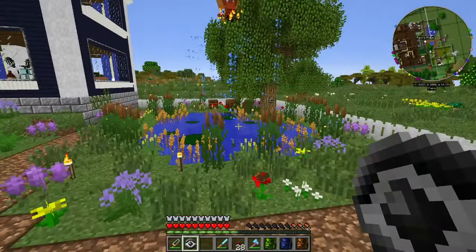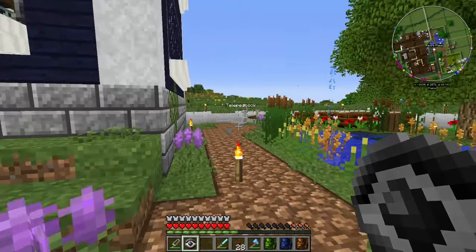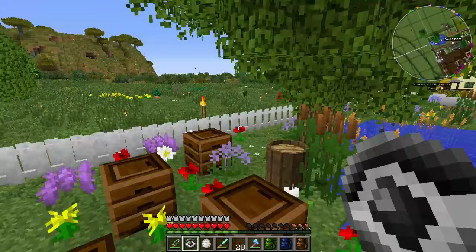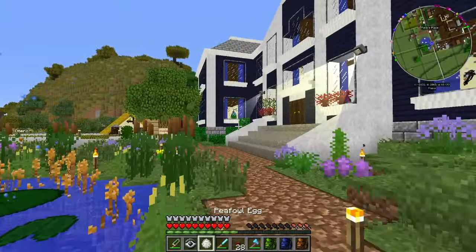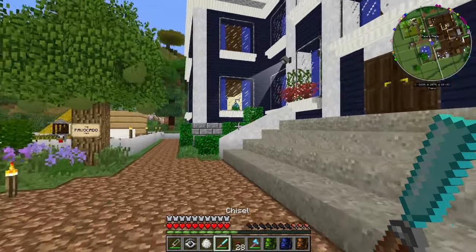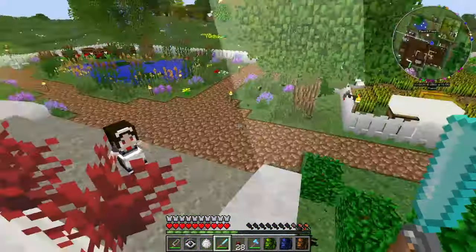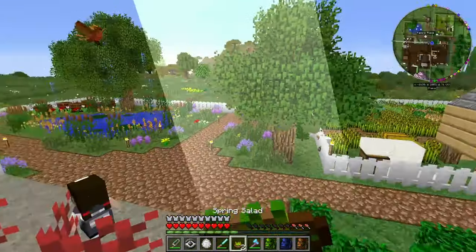If you notice, my garden is actually almost free of peafowl now — completely free. Maybe not — still got one over here, a lone peahen. That's because they get stuck behind the bushes over here. Oh my goodness, just look — they're having like some sort of peacock party! Let's put this away, I need to eat some food.